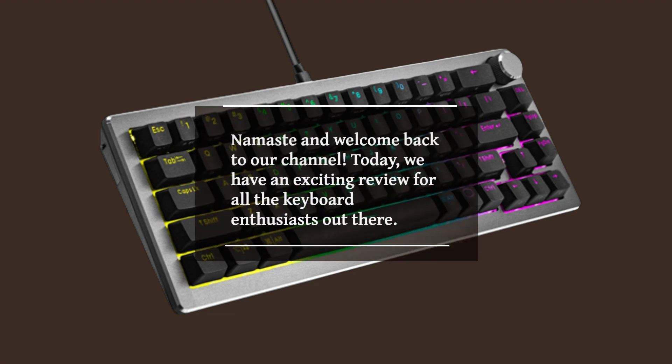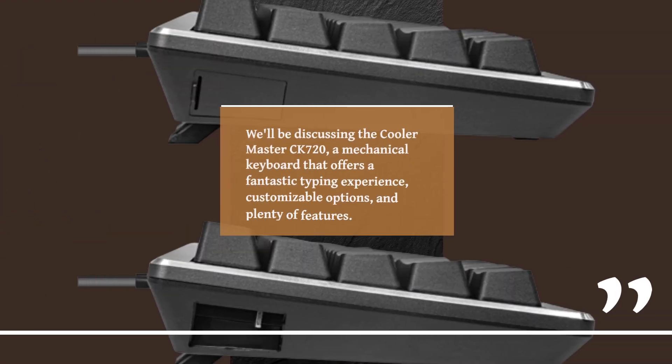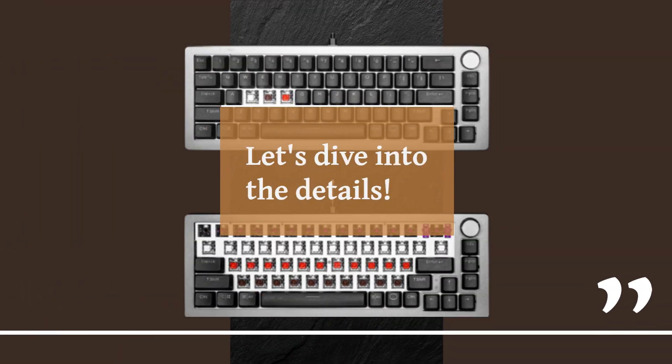Namaste and welcome back to our channel. Today, we have an exciting review for all the keyboard enthusiasts out there. We'll be discussing the KulaMaster CK720, a mechanical keyboard that offers a fantastic typing experience, customizable options, and plenty of features. If you're in the market for a high-quality keyboard, this might be the one for you. Let's dive into the details.